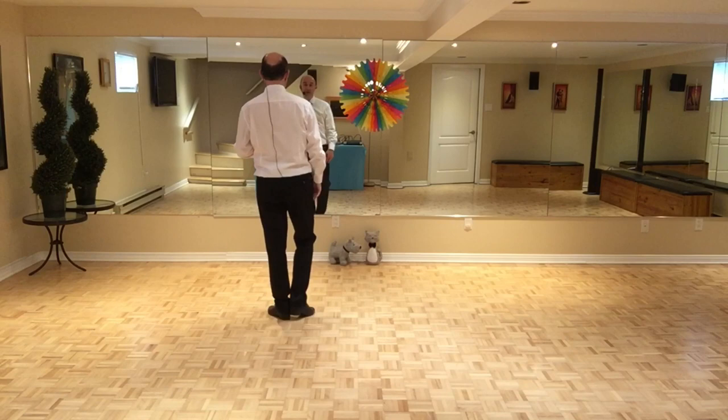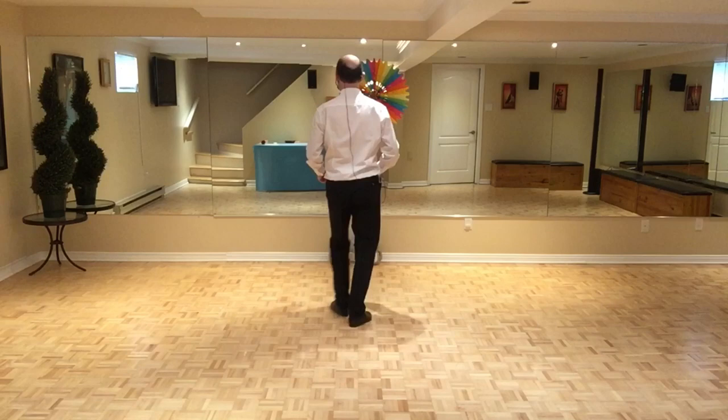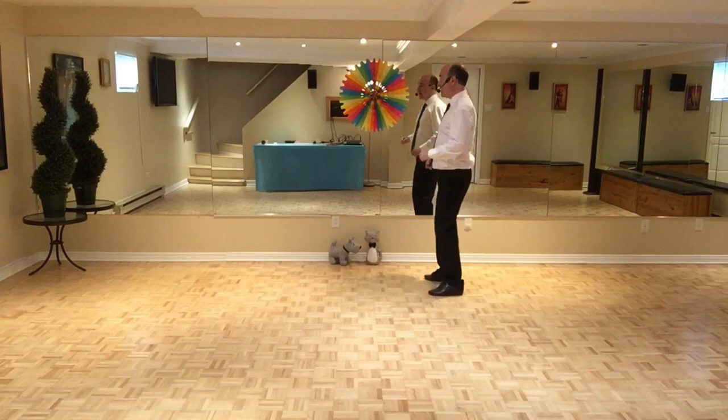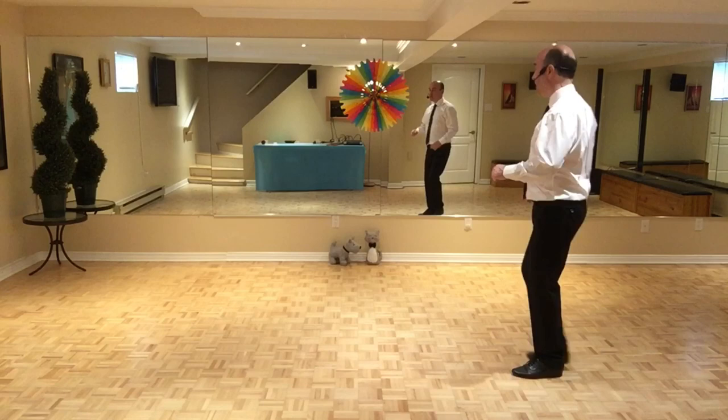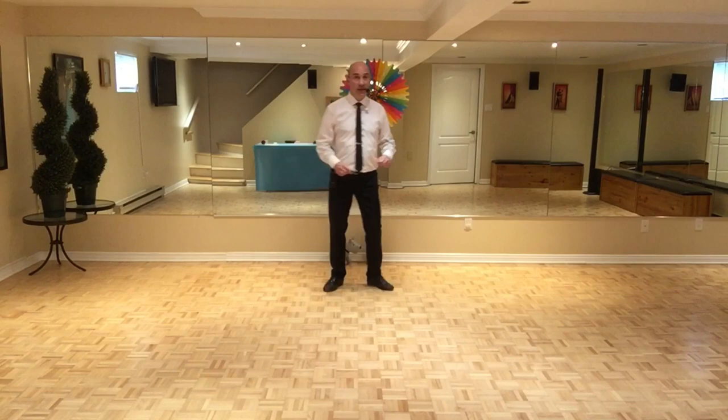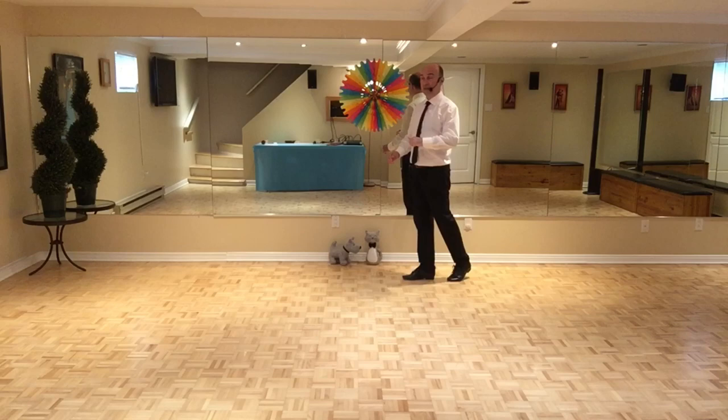So let's start from the top — let's do all four sections just to be sure everything's all right. Seven, eight. One, two, and three, four, and five, and six, and seven, and eight. Chassé: one, and two, three, and four, five, and six, seven, and eight. One, and two, and three, and four, and five, and six, and seven, and eight, and.